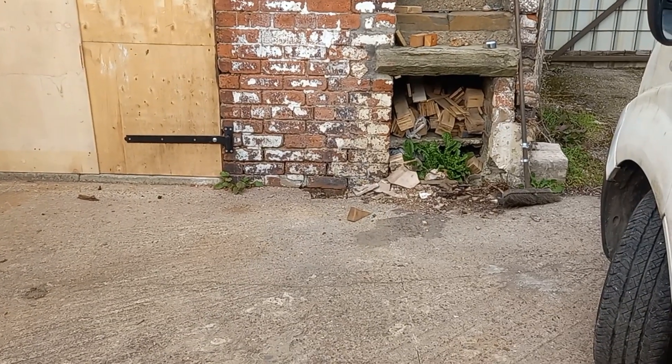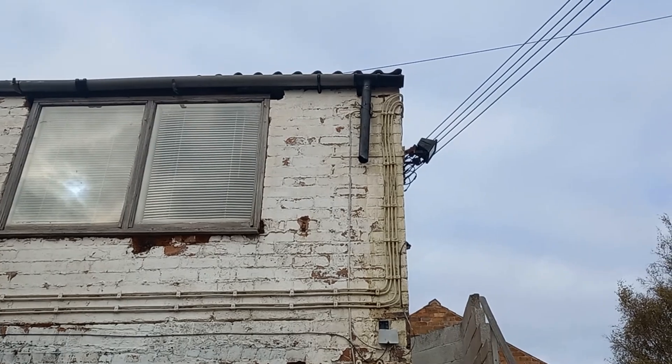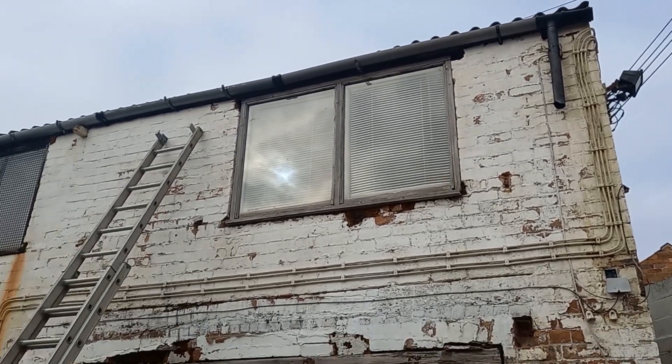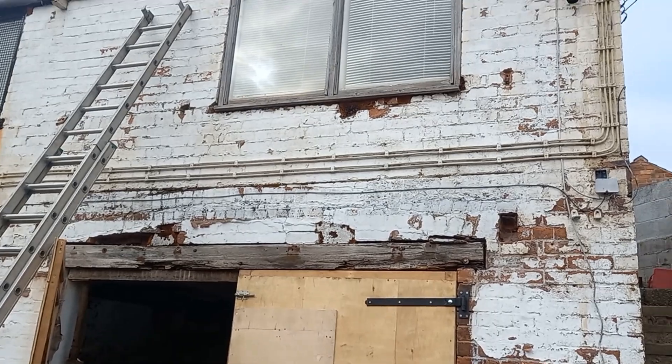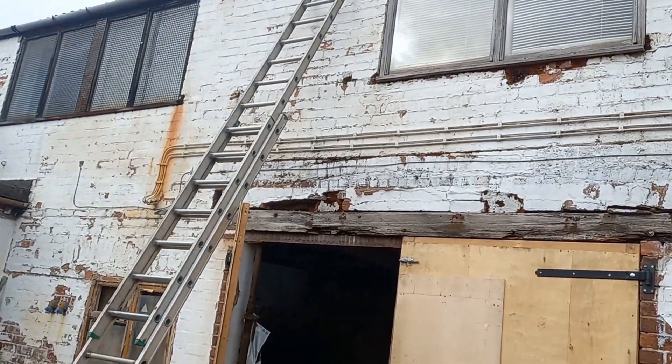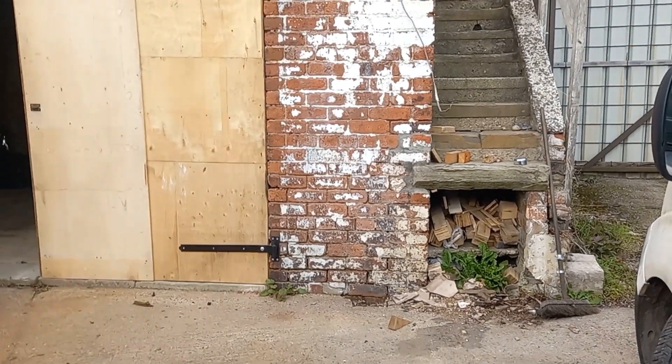There's a drain there, so we'll see how it goes — see what happens when it rains. It's got to be better than it was, whatever happens. Better than letting all this building fall to bits. At least it'll dry out. That's that side.